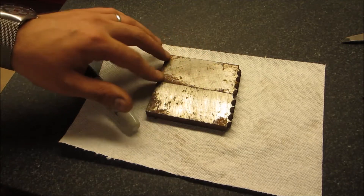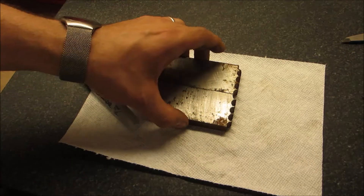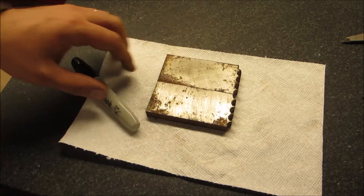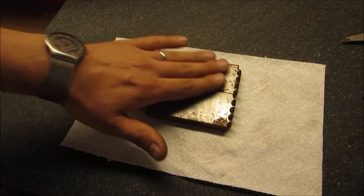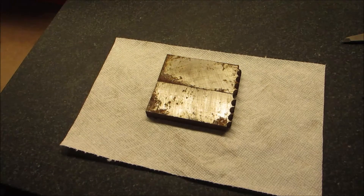These are the two pieces of scrap steel that I will be using to make a couple of parallels. I didn't even clean them up — I just want to mark them up and start cutting them.